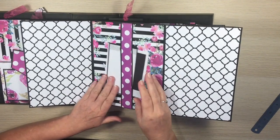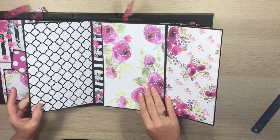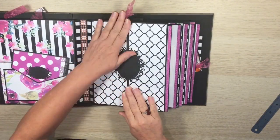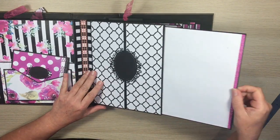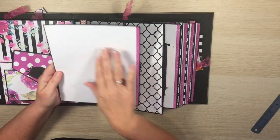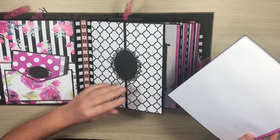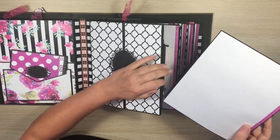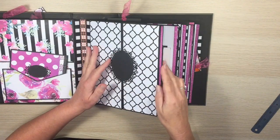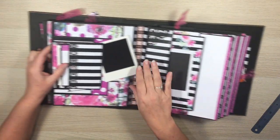This page looks like standard double doors but opens out both ways. We have a belly band with a couple of inserts, all with plenty of capacity for photos. They close up and tuck neatly behind those doors. There's also another side insert here — I've just used white paper with a strip of glitter washi down the side, and that just slides in.